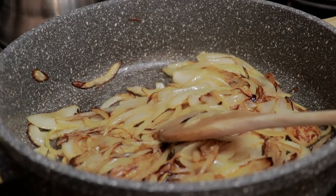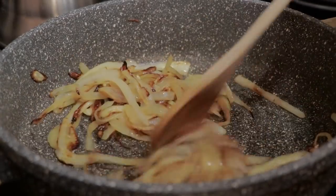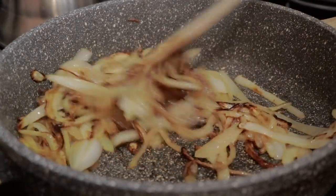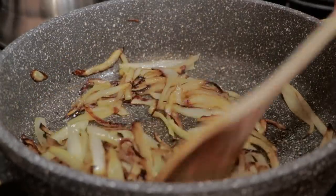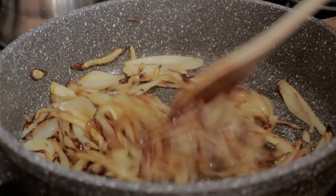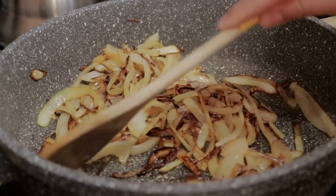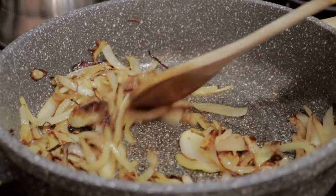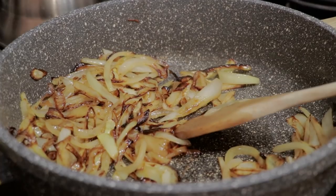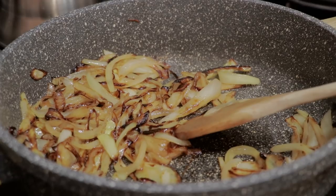Now here comes the most important part of this recipe, in my opinion. We start cooking the onions on medium-high heat at first, but once they start browning, reduce the heat to medium and caramelize them until they are completely brown. It is okay if some parts are a little burnt. This step is really, really important because it adds amazing flavor to the curry and will make a world of difference. So if you have the time, do not skip!